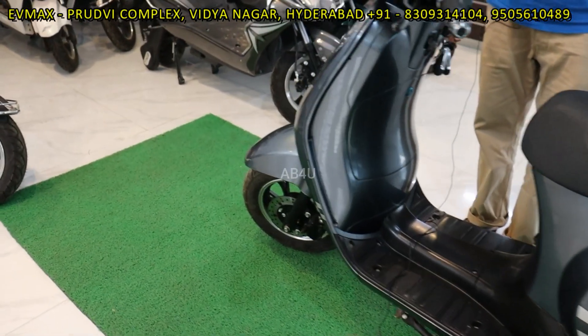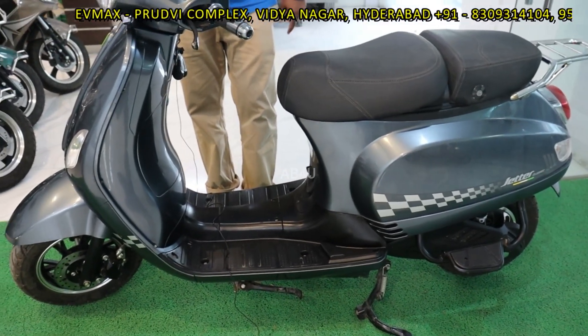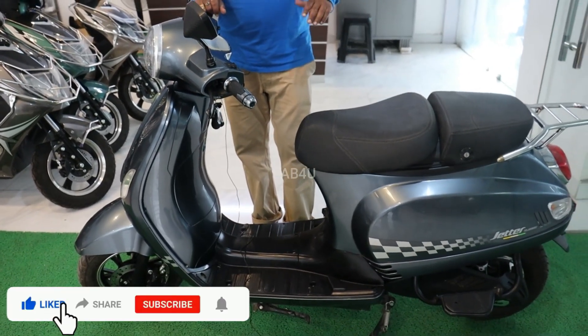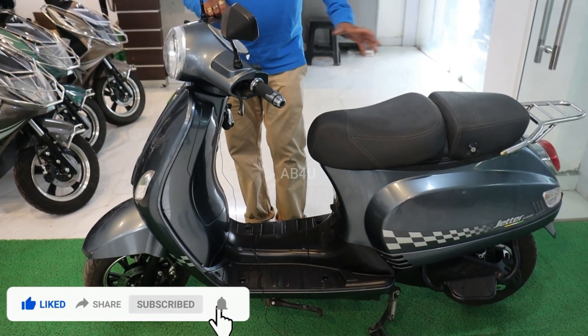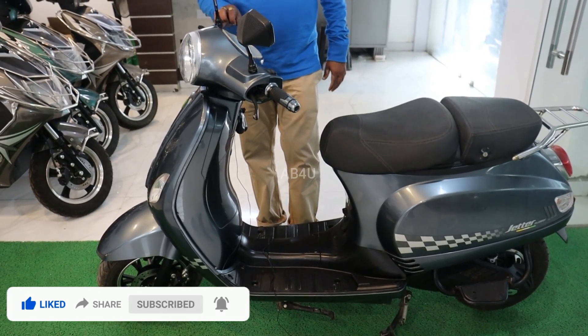So, take a look at these two scooters. If you have any details, please visit our showroom in the description. Please like and share. Call for your doubts and price inquiries. There are different options — we won't disclose the price here. Thank you for watching my video.